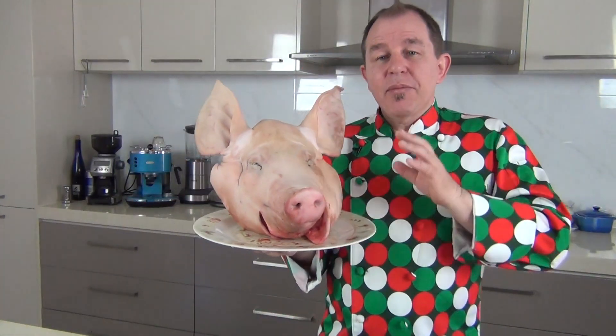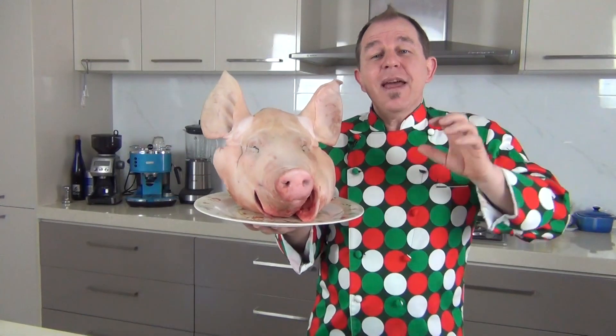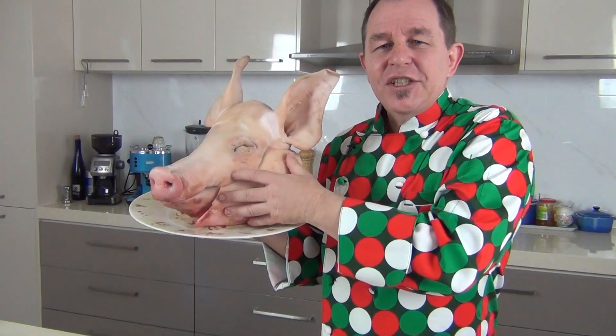One of them is going up right now, one of them a little bit later on. We're going to be making brawn — I think the Americans call that head cheese. We are also going to be making one of my favourite cured meats, a guanciale, which is like a pancetta that comes from the pig's cheek — this section of meat here. I'm going to show you how to prepare it and how to cure it. Come on, let's get going.